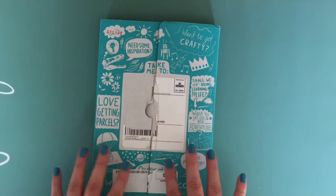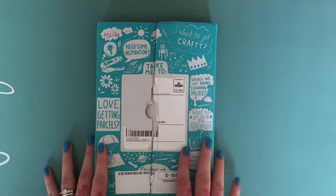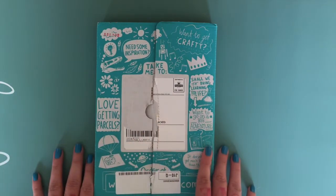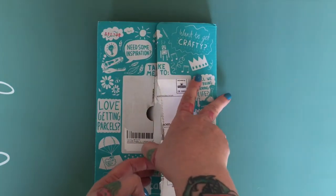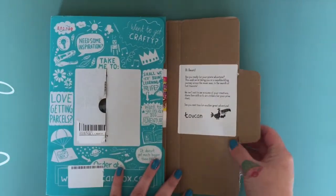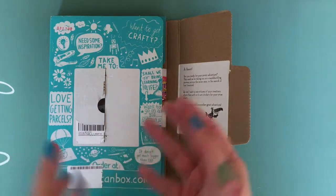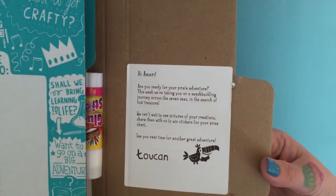It doesn't matter where you are — you can subscribe to this. When you sign up, you fill in a little quiz about your child so they can tailor the box to the way your child learns best, which I think is an absolutely genius approach. When it arrives, it comes addressed to your child, which is a really nice touch — little ones don't get mail very often. There's also a little note inside for them.